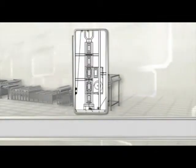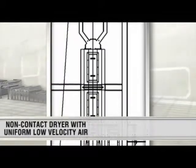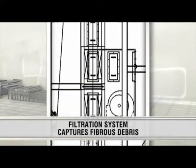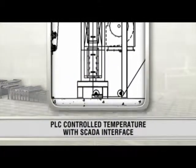Following surface treatment, the fiber is dried through a contact dryer with a uniform surface temperature. After sizing, a non-contact dryer delivers uniform, low-velocity airflow with a filtration system to capture fibrous debris. Temperature for both dryers is controlled by a PLC with a SCADA interface.